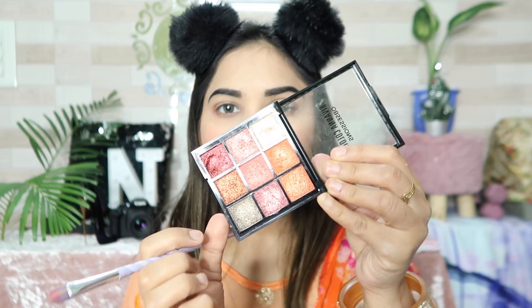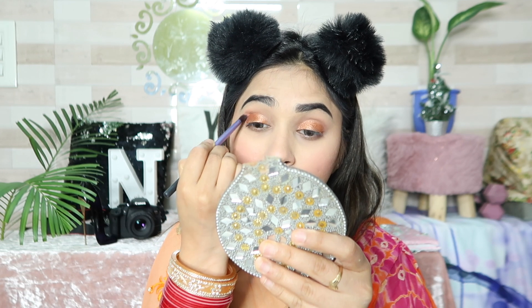I use this shade first. After that, I use a flat brush and apply my orange shade. Then I use a blending brush with another shade from the palette and blend it in.